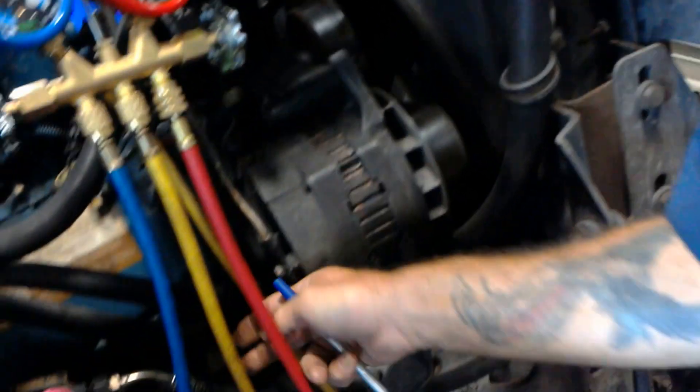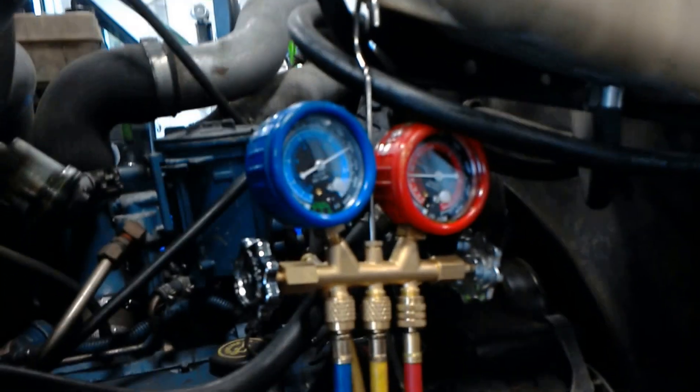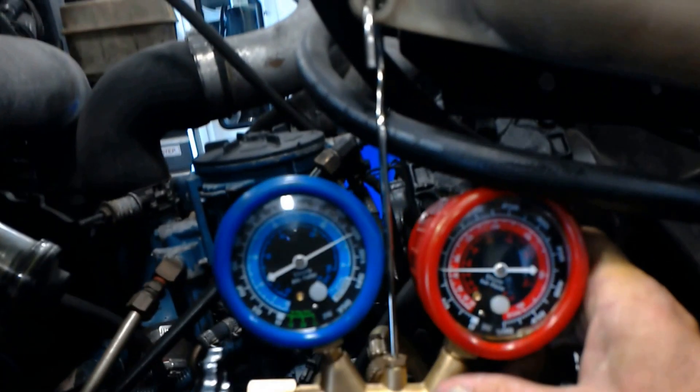This one here looks pretty good. The next thing I did, I looked at my gauges — I want to see what my system pressure is. Right now it looks pretty good. That's a good static pressure for right now.